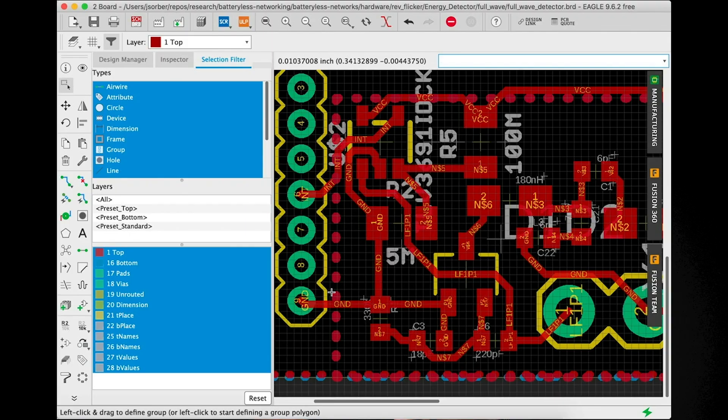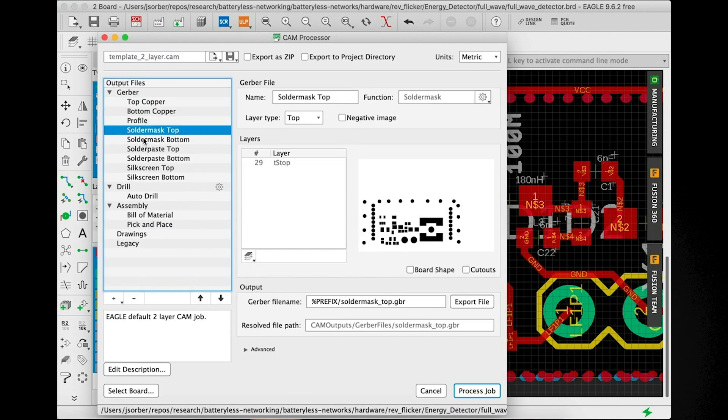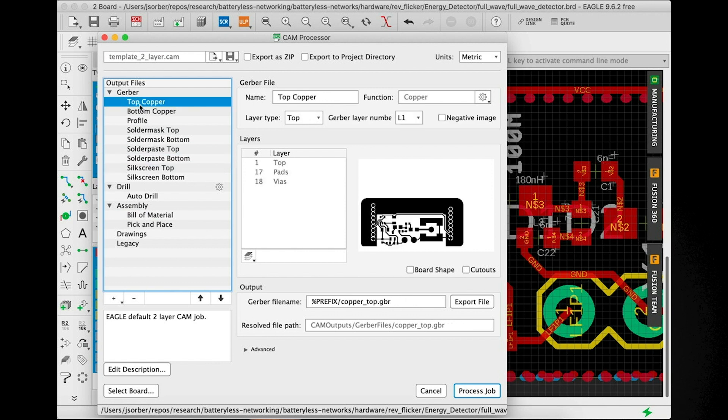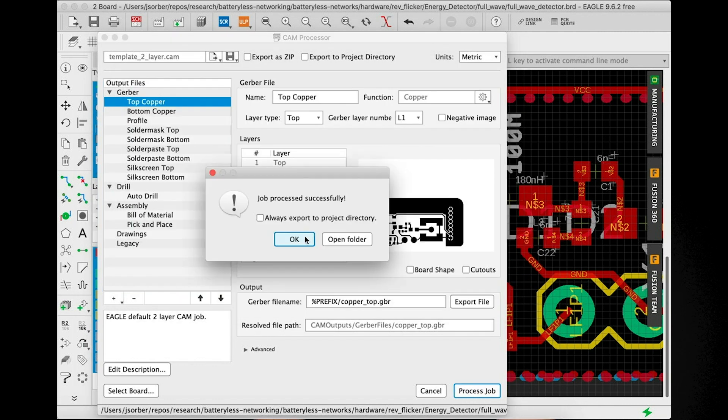Regardless of who you go with, the next step is generating your Gerber files. This has nothing to do with baby food — Gerber is just a standard vector format that has become the standard for sending PCB designs to manufacturers. Whatever software you're using, that software is going to be able to generate Gerbers for you. Here in Eagle, you use the CAM processor to generate Gerbers. We can go through and look at the different layers and customize some things, but I'm just going to leave everything as the standard defaults and export these out to my hard drive.